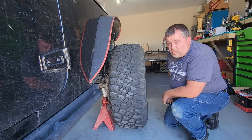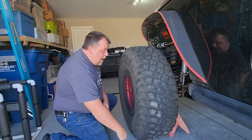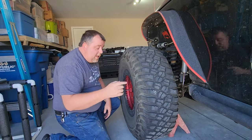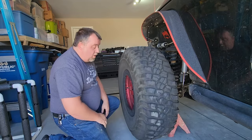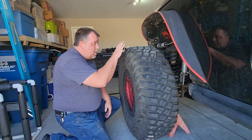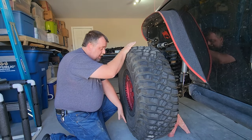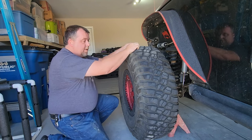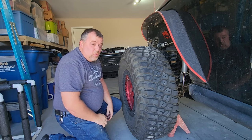This is my driver's side front tire. As I spin it — I don't know if you can hear that on camera — this thing is making a lot of noise. To truly check it, we take the top and bottom of the tire and shake it. That indicates a loose wheel bearing.